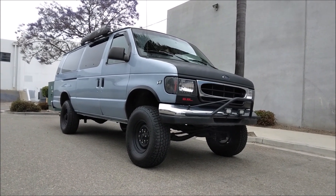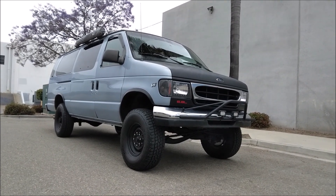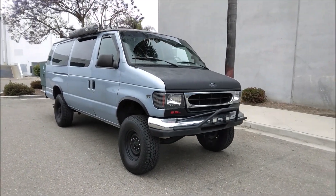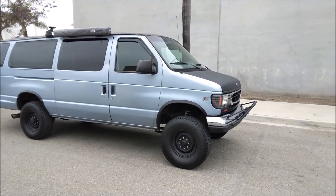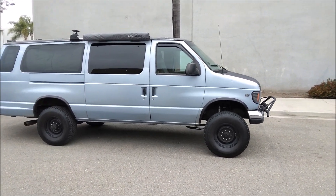That off-roading trip was last weekend. I wanted to get out to the desert before it hit 100 degrees regularly — it was 85 last weekend, this weekend it's 100, next weekend it's 100. So desert season's over. I got this all cleaned up, won't be off-roading for another couple months. So today's topic: lifting your two-wheel drive van.